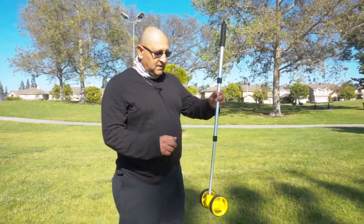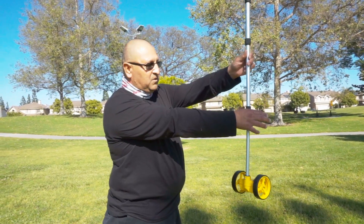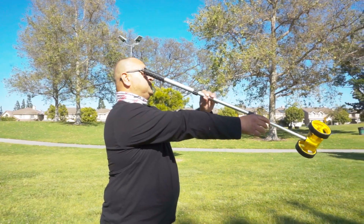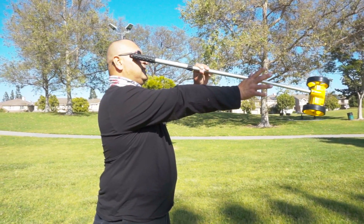What you want to do is put your arm out and get the handle or stick or whatever it might be. You'll put it to your hand and tilt it until it touches your eye. At the point where it touches your eye, that's the length that you want.